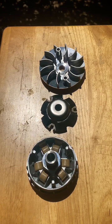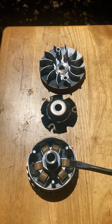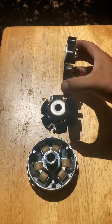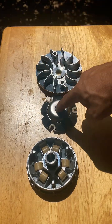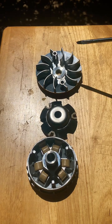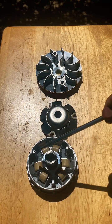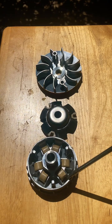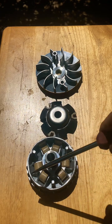If you have a scooter with a CVT — a continuously variable transmission — this is the variator. Right here you have a conical plate with fins to cool down your CVT. Here you have a back cover for the variator, and inside you're going to see a lot of little roller weights. Those roller weights are great because you can modify them.